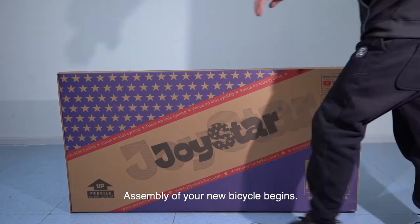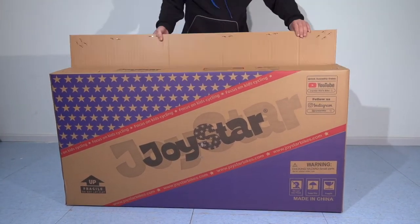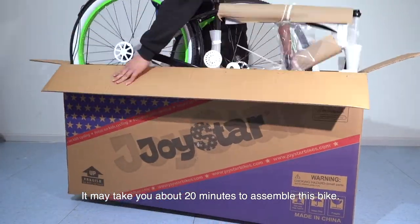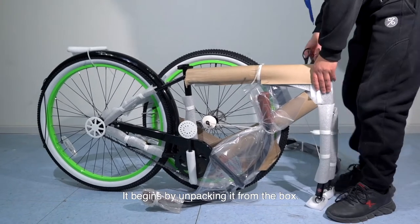Welcome to Joystar World. Assembly of your new bicycle begins. It may take you about 20 minutes to assemble this bike. It begins by unpacking it from the box.